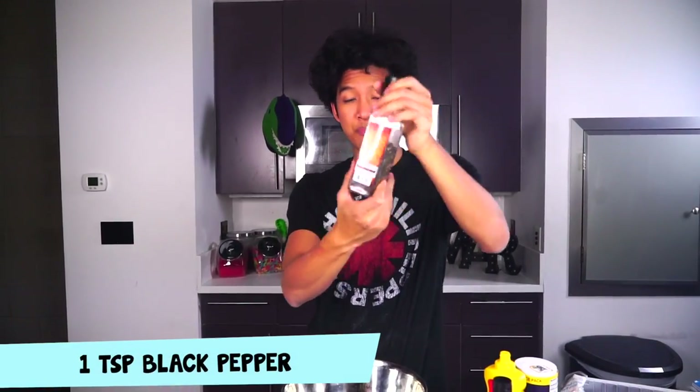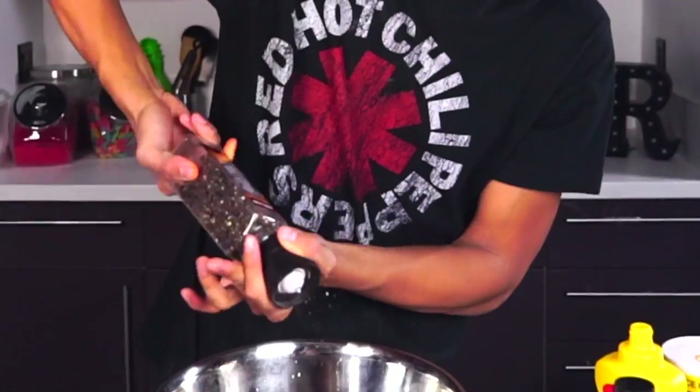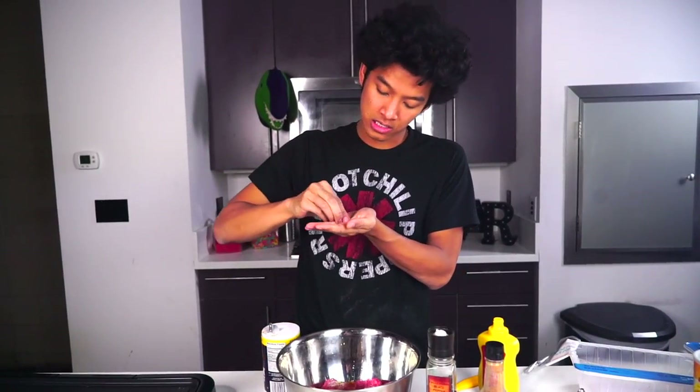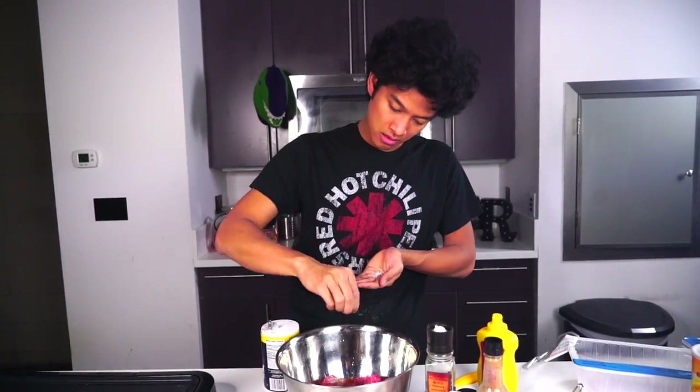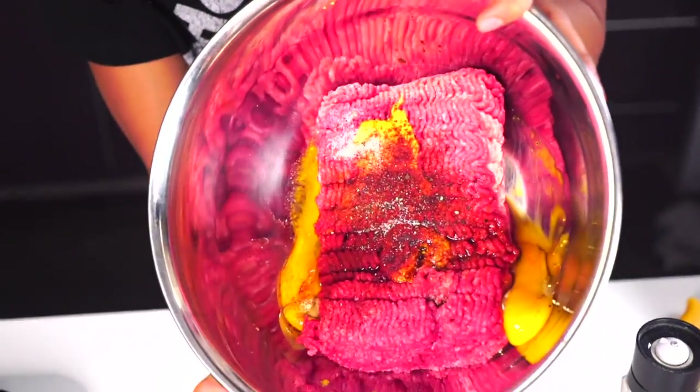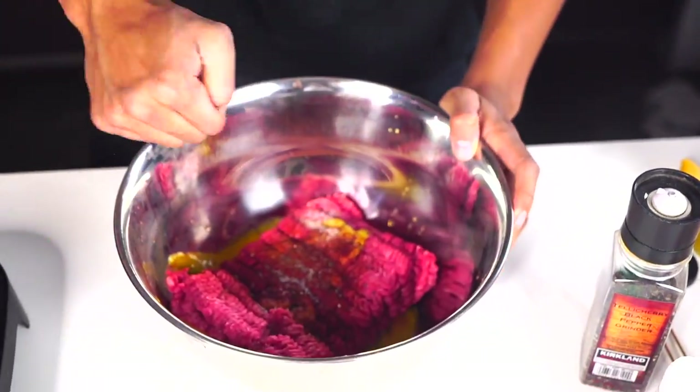I'm going to do one teaspoon of black pepper and one teaspoon of salt. Okay, this looks like a good teaspoon right there and a little bit more. Bam. After you put everything in the bowl, this is what it should look like - not delicious at all, but now it's time to mix it.